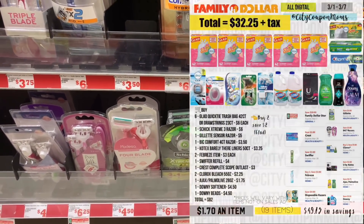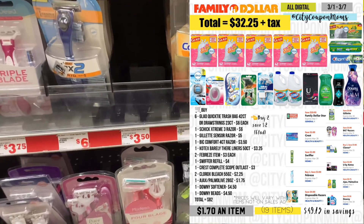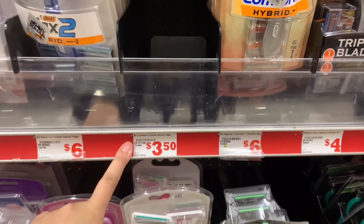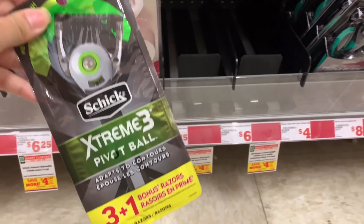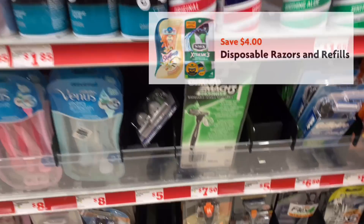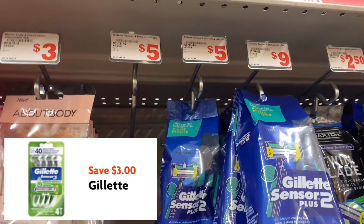The next three items we needed were our razors, but as you can see this store is out of stock — we don't have the big comfort three here. So I'm going to substitute it for a different item. We do have one Chic Extreme three pivot ball disposable razor for $6.25 and that four dollar digital. Then I'm going to grab the Sensor 2 for five dollars and use that three dollar digital.